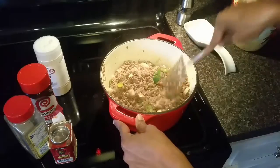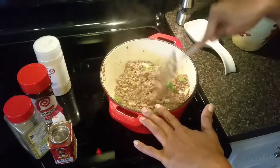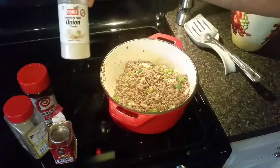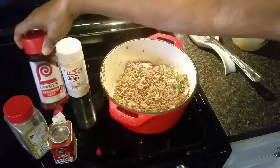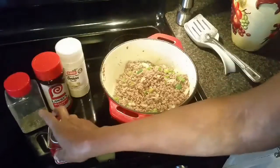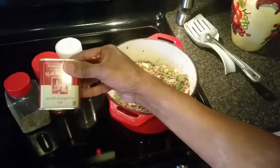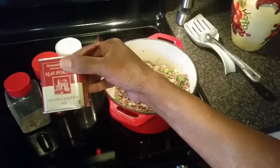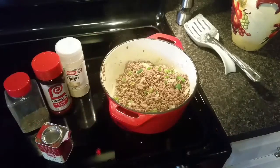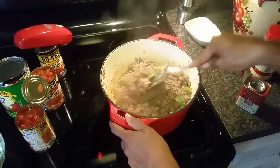My green pepper, onion, and chopped garlic have cooked sufficiently until the onion is pretty much translucent. So I'm going to add about two tablespoons of onion powder, two tablespoons of seasoning, two tablespoons of Italian seasoning, two tablespoons of garlic powder, and about a tablespoon of Spanish hot smoked paprika. I'll taste as I go along and adjust as needed.